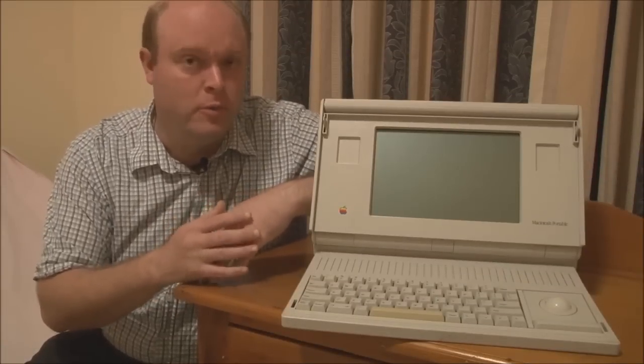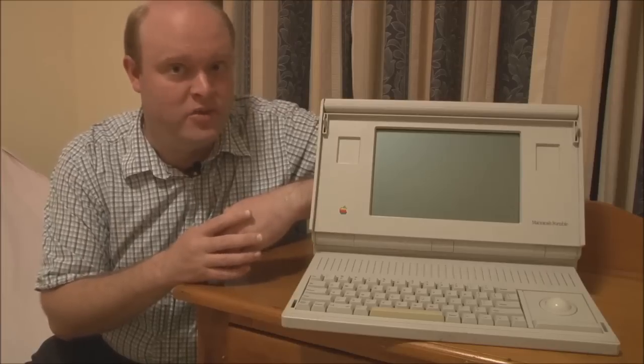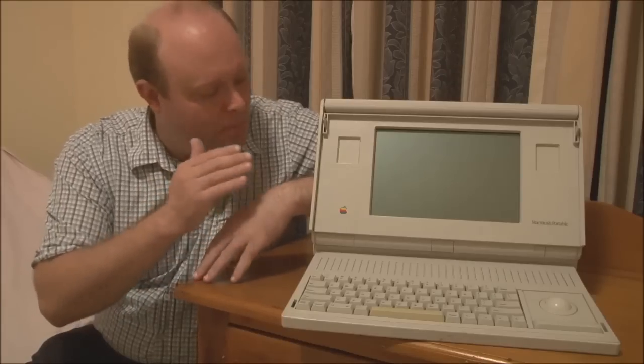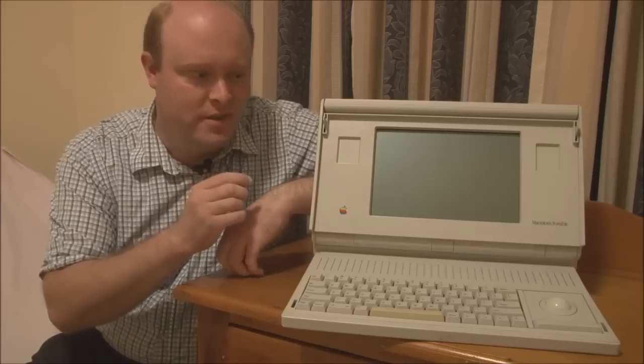Some of you may be thinking the portable wasn't the first battery-powered Macintosh you could buy. That is technically true, in that some other companies such as Dynamac and Outbound did make their own versions — their own Macintosh clones — designed to run on battery power. But the Portable was the very first Apple-manufactured battery-powered Macintosh.